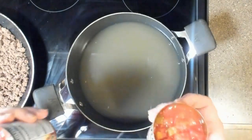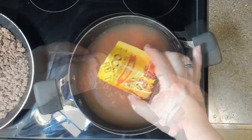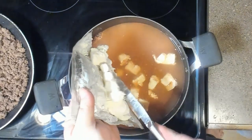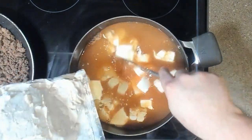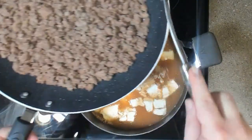While the meat is browning, pour in the chicken broth, Rotel, taco seasoning, and cream cheese into a medium-sized pot. Drain any grease off the meat and put the meat in the pot.